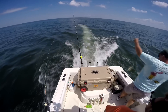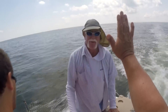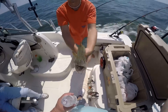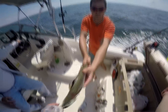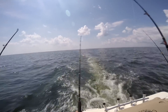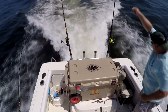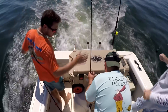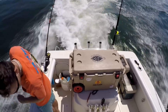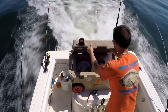Now we're getting somewhere! Woo! Come on baby! Yeah, that's the best one so far! Looks like a little bit better! Okay, put him in the box! I see the fish! I see the fish! Put him in the box! Whoa! Got a fish! There you go!